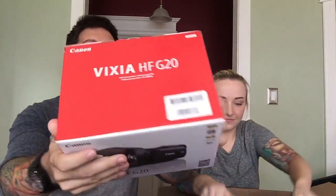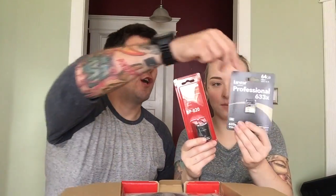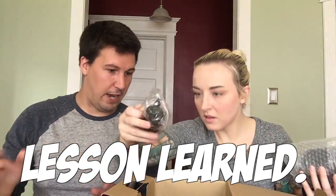Wow, the Canon Vixia HF G20! We also got an extra battery pack and a bigger memory card. We learned a valuable lesson — after a camera was stolen, all the footage was on the internal memory. So from now on, all footage we record will go directly to the memory card and then dumped onto the computer as soon as we're done. We learned our lesson.